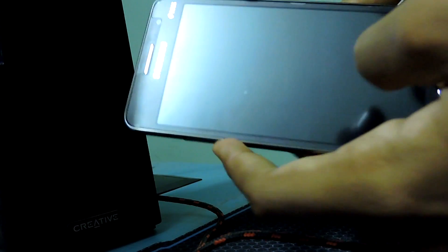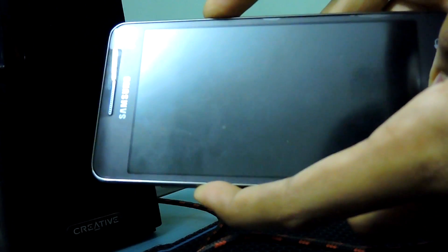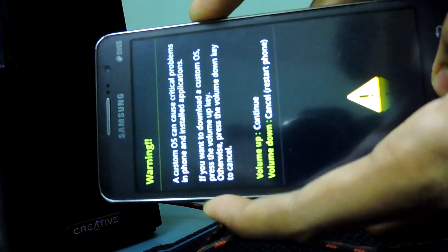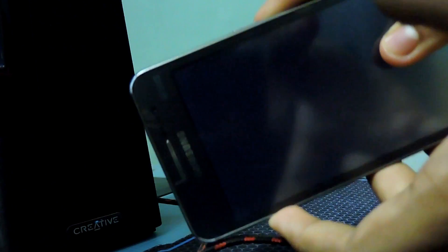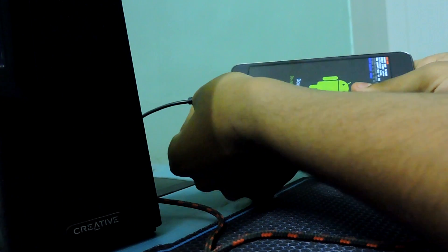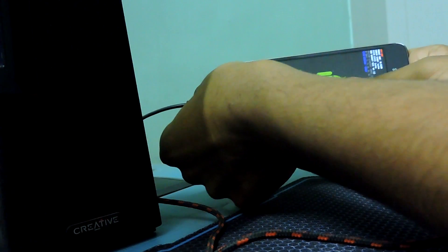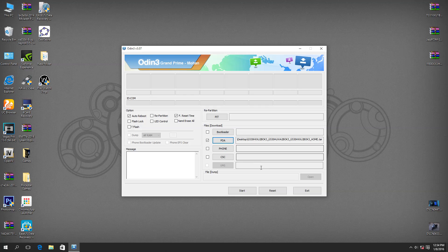Open Odin and select PDA, as you can see I have it downloaded on my desktop. Now put your device into download mode by pressing volume down, home, and the power button at the exact same time. You should get the warning screen — just press volume up to continue. Then connect it via USB to your PC, and after connecting you should get a message like 'COM 6' in Odin.